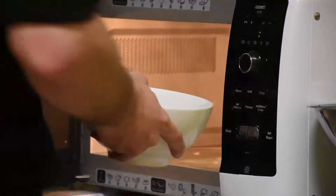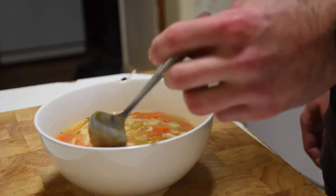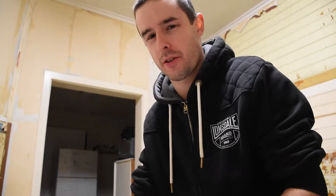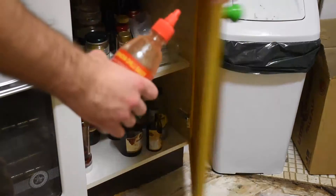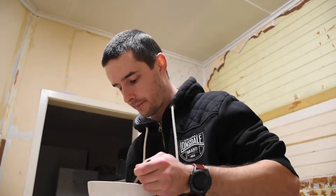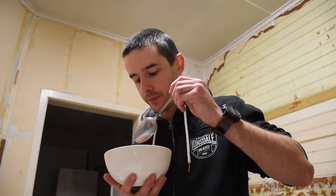That doesn't look all that great. It's alright. Need some hot sauce. Sorry. It's a bit better.